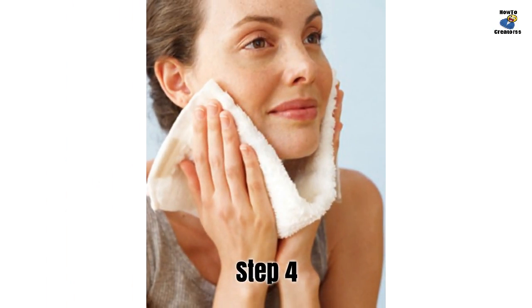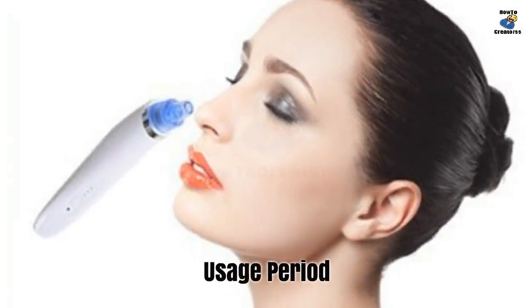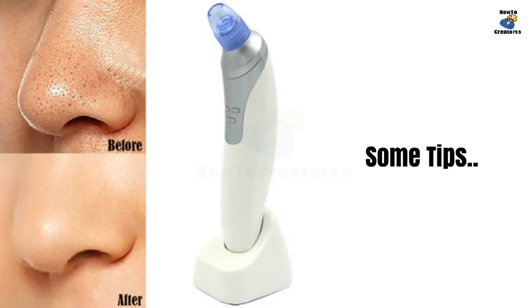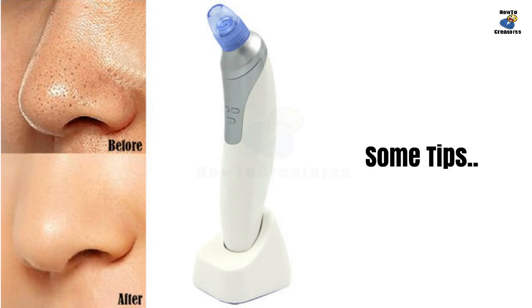For dry skin, use it once a week. For oily and combination skin, use it twice a week. Don't use it for over five minutes at a time to prevent skin damage. Don't stay on one place too long to prevent purple and red skin. Don't wash the blackhead remover body — it is not waterproof.